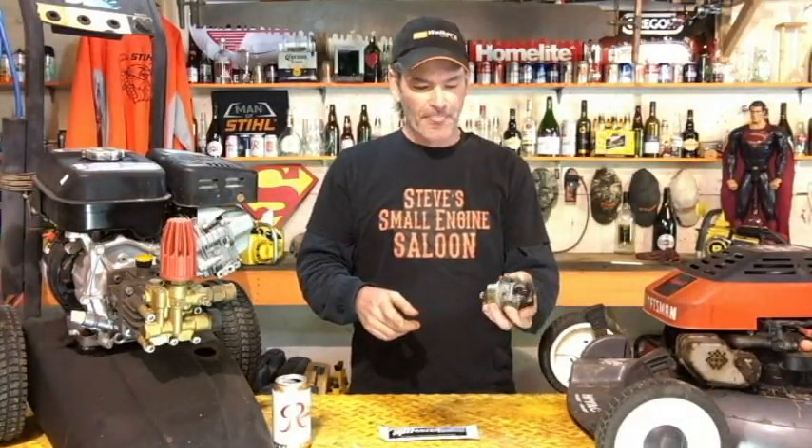Whip your smartphone out and put a reminder on there for yourself to come on once a month that says: exercise your equipment. Run your equipment just like you normally would, whether you need to or not — it's exercising the equipment. Do that every month. What that does is it displaces that little bit of fuel that's already going bad in the bowl after about a month, burns it out, and puts the fresh stabilized fuel back in. Do that every month and when you need to use your equipment, it's going to start because it already started not even a month ago.